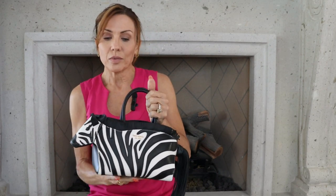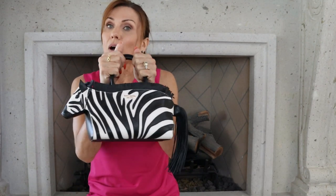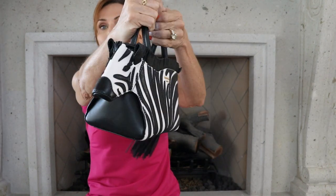Hi everybody and welcome to my channel. In this video, I had a special request by one of the viewers to do a review on the Kate Spade Ziggy 3D Zebra bag that I briefly just showed in a short, but I really didn't say anything about it or talk about the bag. So I wanted to do that today.